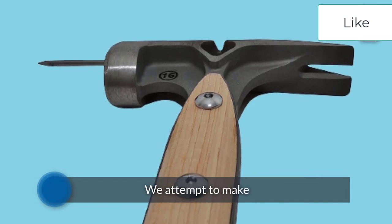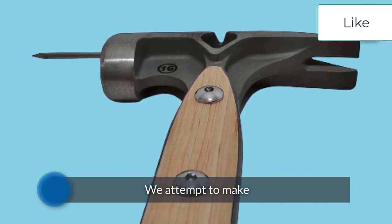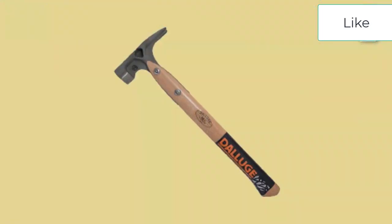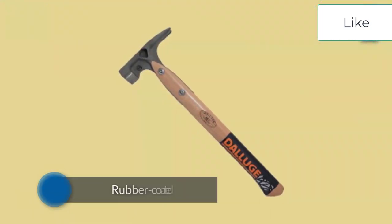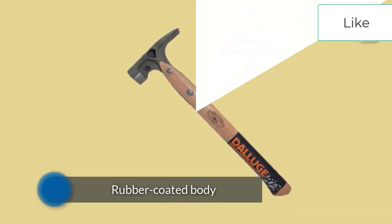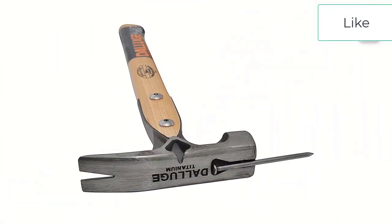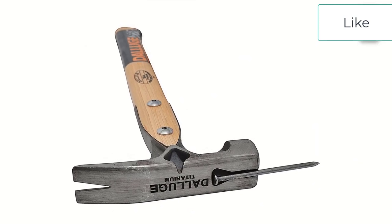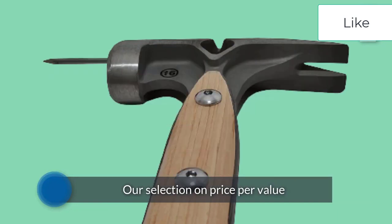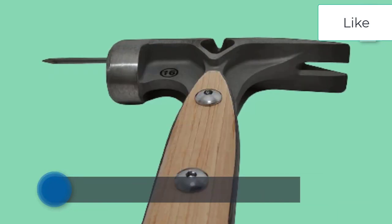A hammer is one of the most popular tools used by handy homeowners to complete a variety of DIY projects. In this review, the This Old House Reviews team details the three best hammers available and how they performed during our testing process. The products included in this article are available at various home improvement stores, local home centers, and online retailers like Amazon.